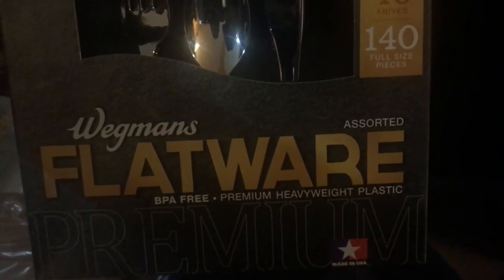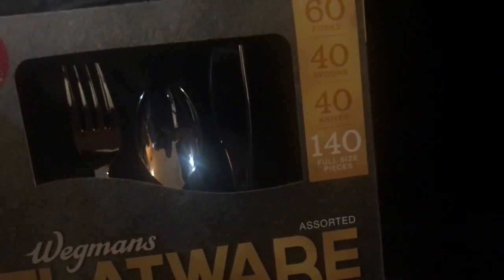This is from Wegmans — I've been looking all over for plates and silverware like this and I should have just gone to Wegmans the whole time because each set was only $9.99. This is the Wegmans assorted flatware, and the main thing I like about it — not only does it have about 140 pieces including spoons, forks, and knives — it is also hand-wash to reuse. I wasn't trying to get silverware you just throw out; I want some that lasts a little longer.